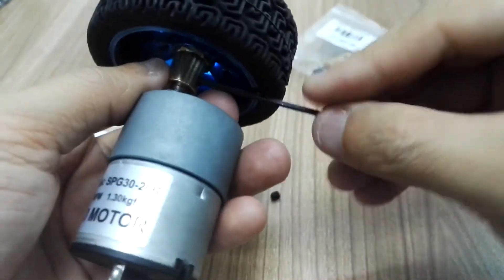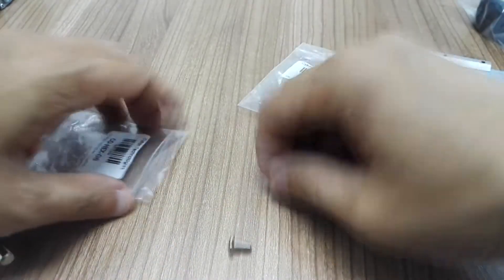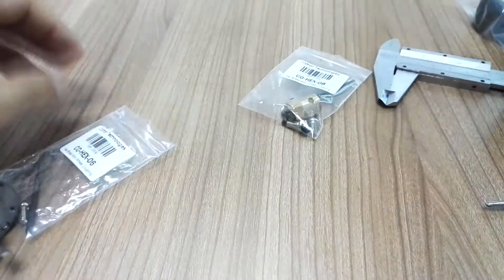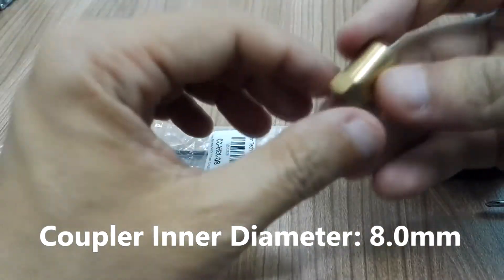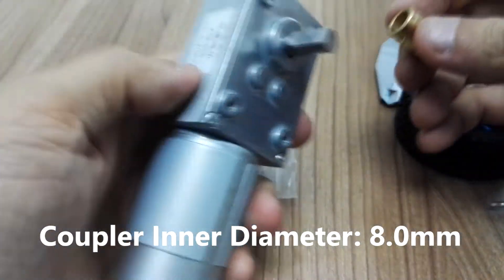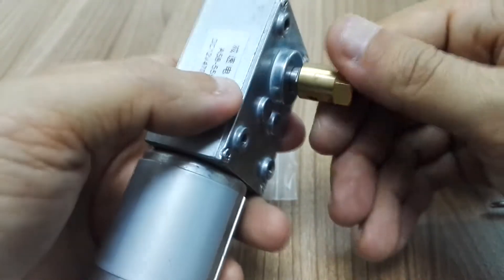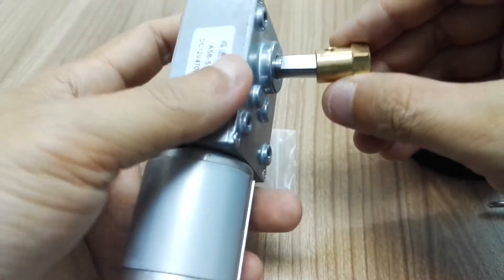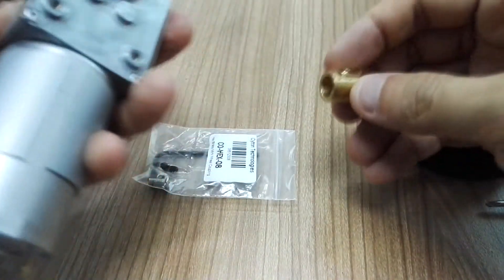Let me show you another coupling. This one is similar, but the inner diameter is 8mm, so you can use it with motors that have an 8mm shaft. For example, I have here our new product — a high-speed gear motor — and you can lock it using the set screw as I showed just now.